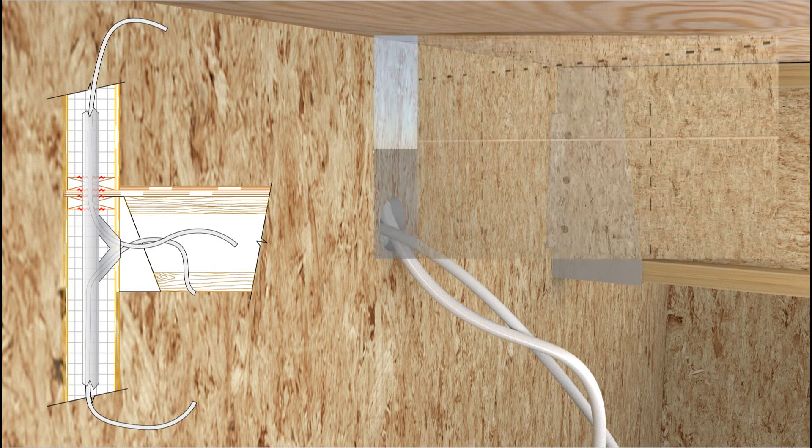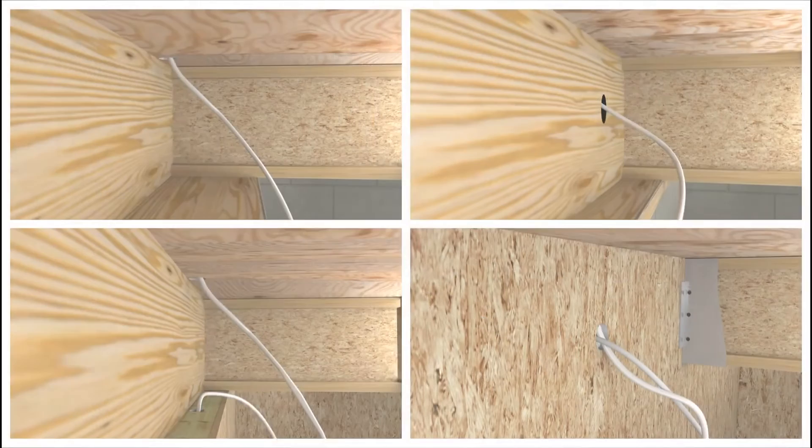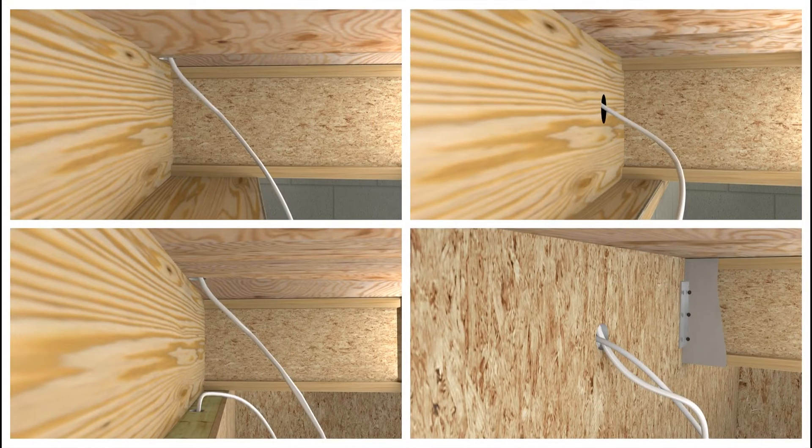When using this platform configuration, make sure that the second-story bottom plate chase access holes and the first-story wire access holes are in alignment. All these open floor and floor-ceiling platforms provide excellent access for wiring of SIP walls.